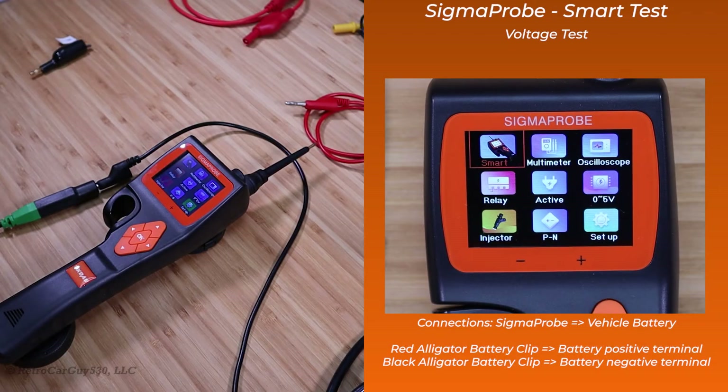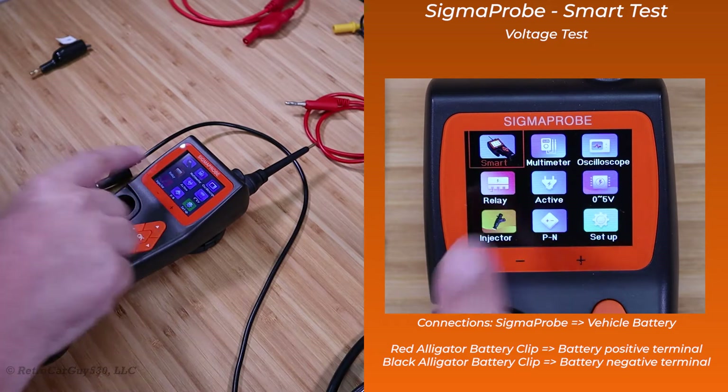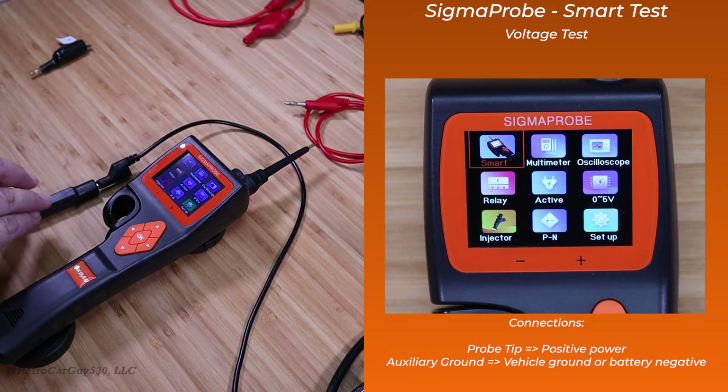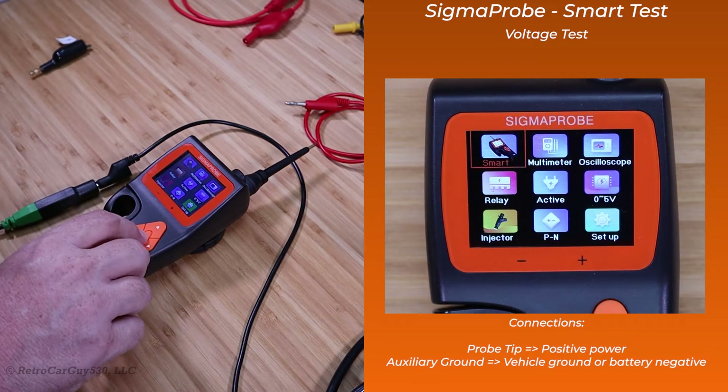I have the Sigma Probe connected to the battery here on the table. It's powered up and it's focused around the Smart Tests. We'll go into that right now. I will begin with the voltage test, so let's click on OK.